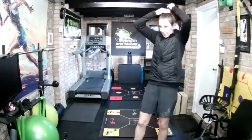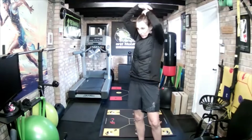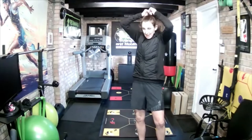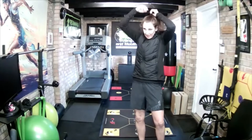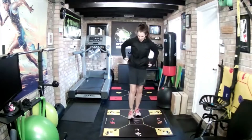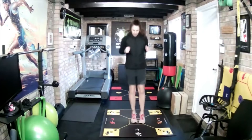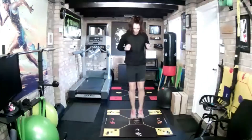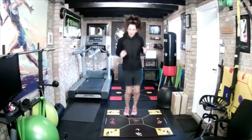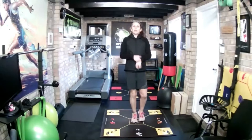And recover. Okay, next one will be back, right, middle — so C, B, middle. Get ready, go! And recover.